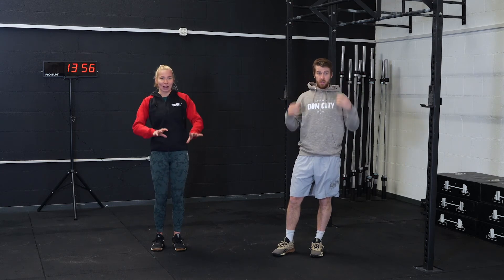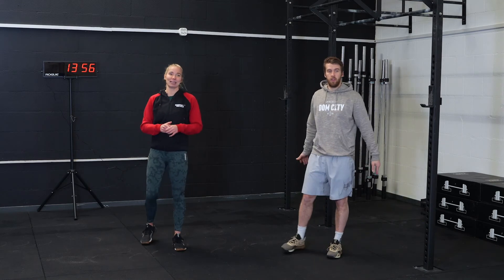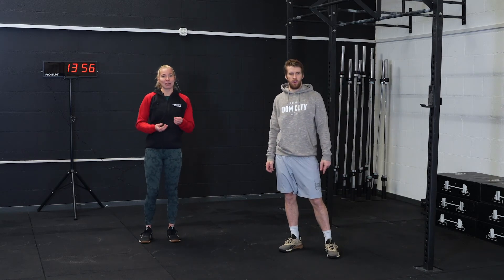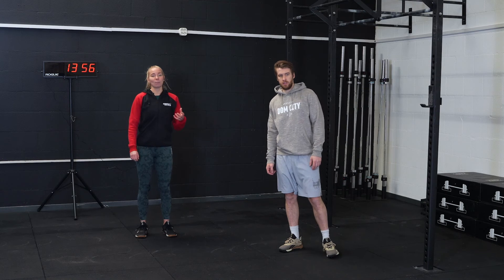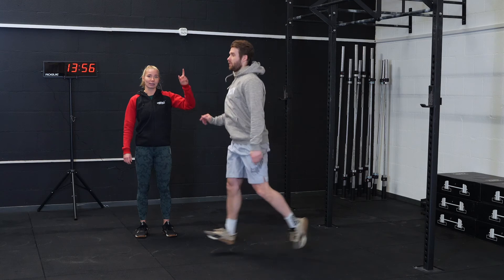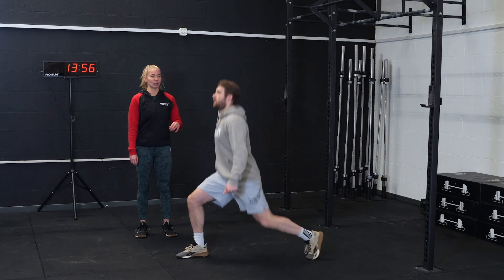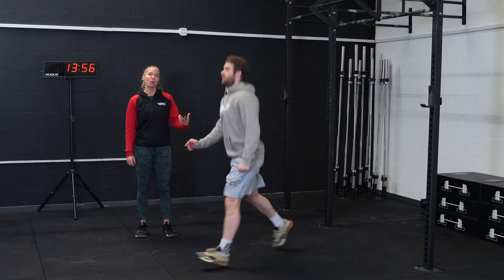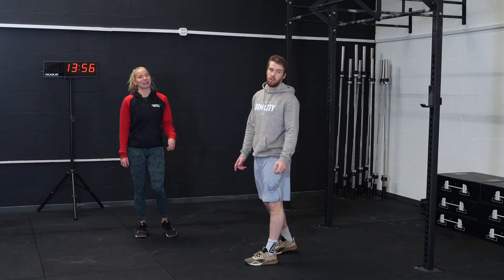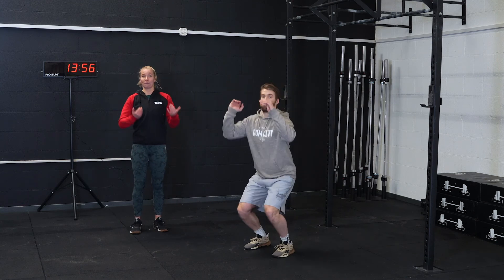After the first 15-minute EMOM you have two minutes to rest and recover, then we go into the second 15-minute EMOM. Every minute you're going to do 12 alternating jumping lunges. Two options: either jumping straight up and down, or jumping in the middle and switching legs. This one has a little bit more rest and will feel nicer for your legs. After the 12 alternating jumping lunges, five tuck jumps.